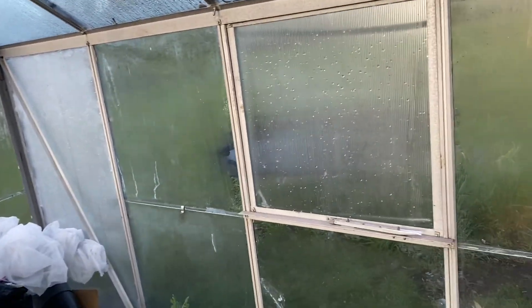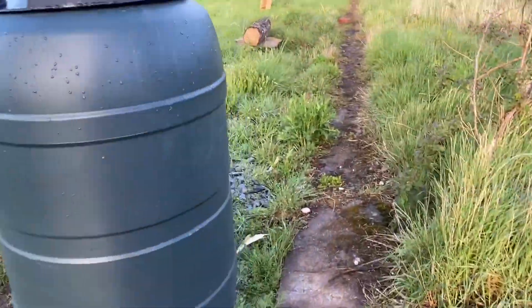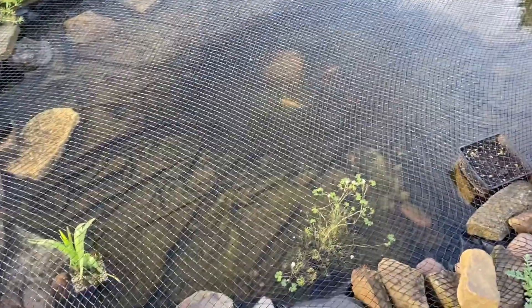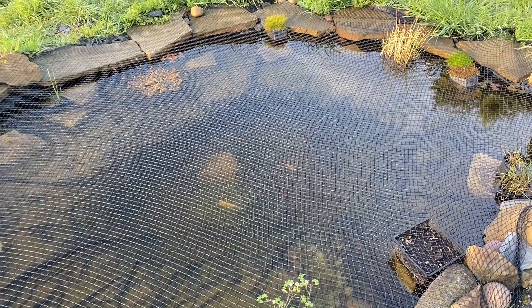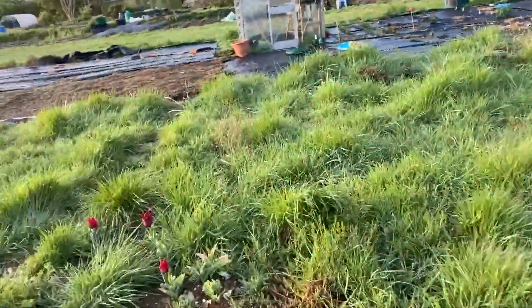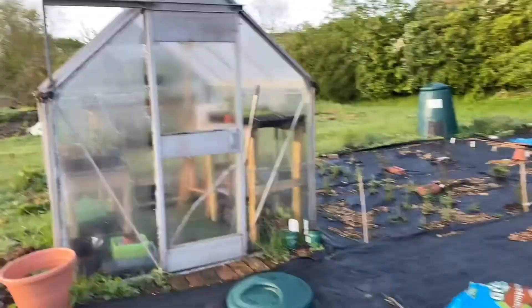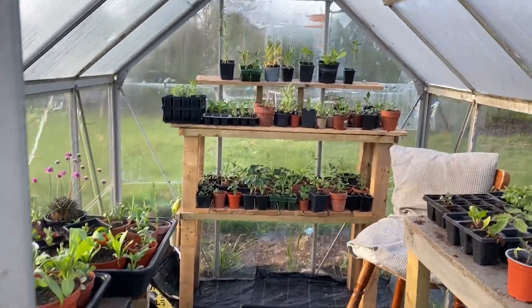Let's go look at greenhouse number two. A little stop by the pond — the little fishes are just beginning to wake up. And here's greenhouse number two.